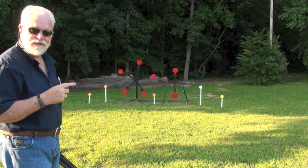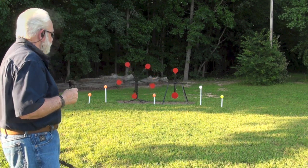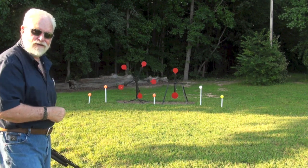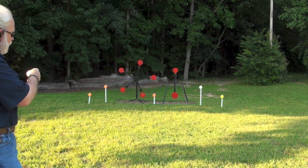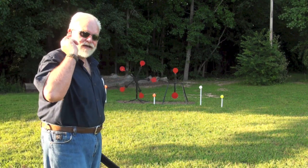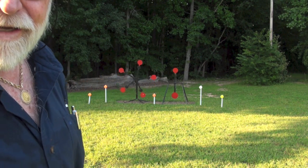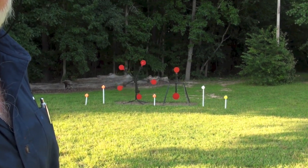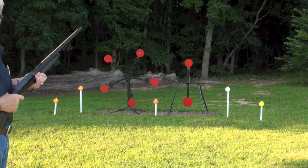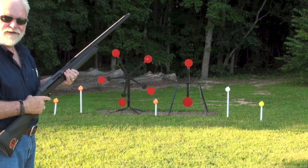Right there you can see the whirligig by MGM — a great target, a lot of fun — and right beside it is the spinner. I've got the regular double A's over here to the left, then the biodegradable, the orange crusher, the white, and the green. I've got my eyes and ears on, so let me adjust the camera just a hair. All right, safety off, I'm ready to rock and roll. I'll start over here to the right and work my way left.